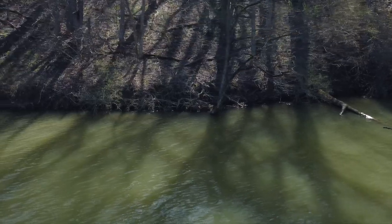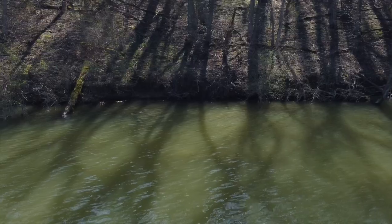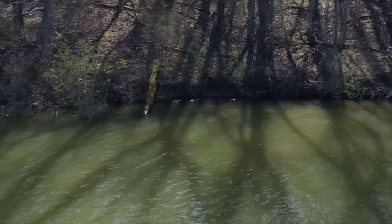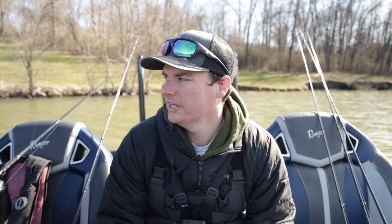Welcome back to the channel. Today, as you can see behind us, we have absolutely filthy water. I've been waiting for this video to happen. We've got a ton of rain over the past three days, almost over an inch. My backyard's been flooded, the creeks have been blown out. So I knew this water was going to be dirty — this is way dirtier than I expected it to be.